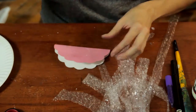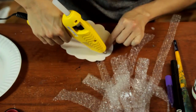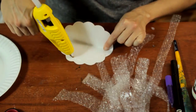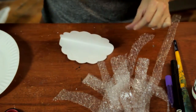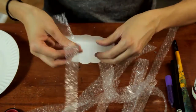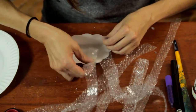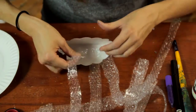We're going to take some glue and get these bubble wrap strips inside, and this makes it nice and easy having the folded plate. Because when you're done, you can just close it up and you've got a nice, almost three-dimensional little jellyfish.